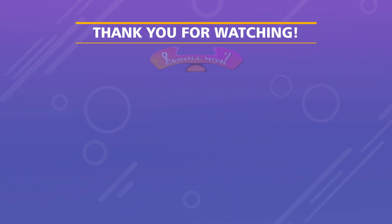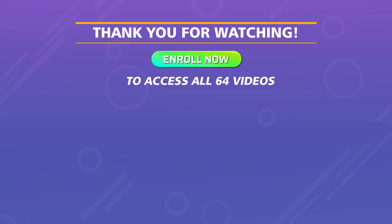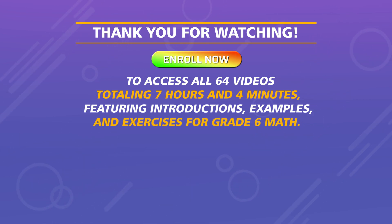Thank you for watching. Enroll now to access all 64 videos, totaling 7 hours and 4 minutes, featuring introductions, examples, and exercises for Grade 6 math.